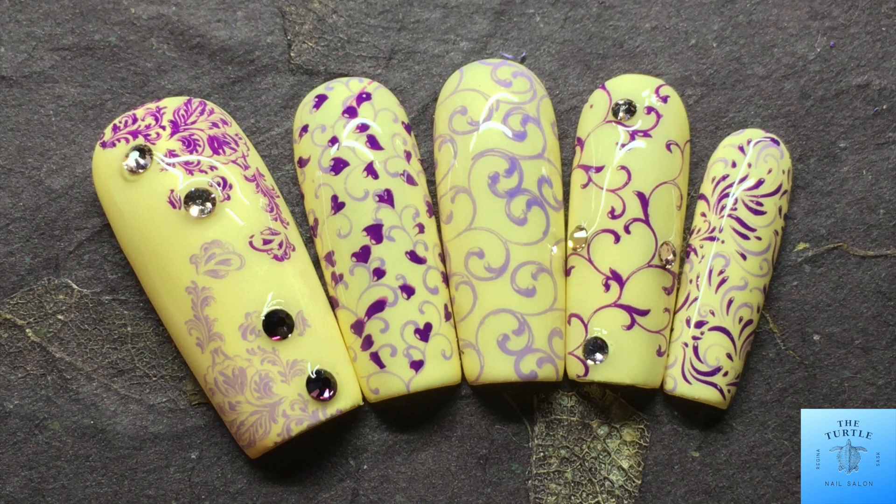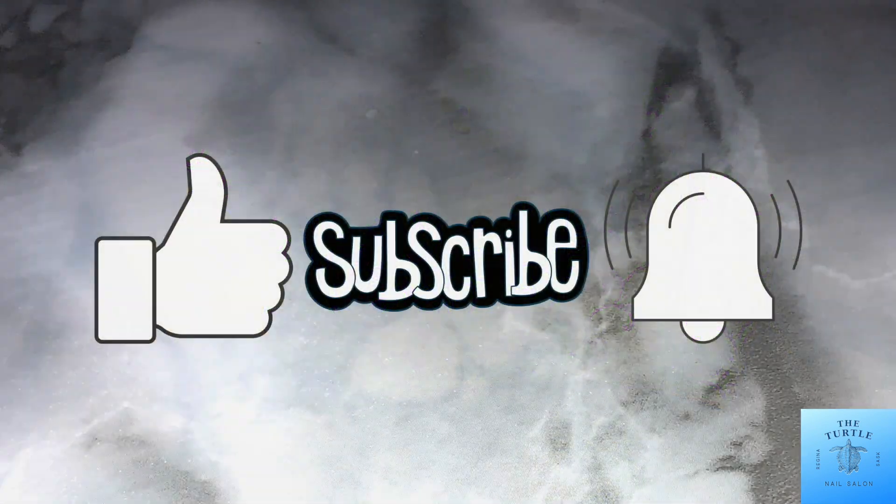All right, that is the finished look. So pretty. Thank you for watching my video today. Have yourself a gorgeous day. Bye!